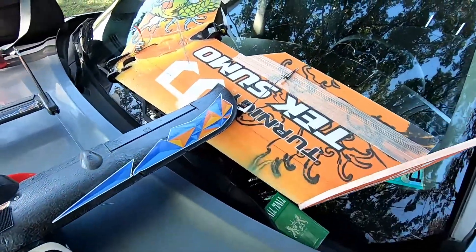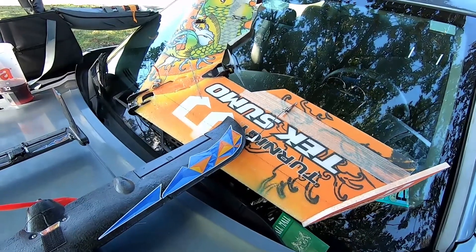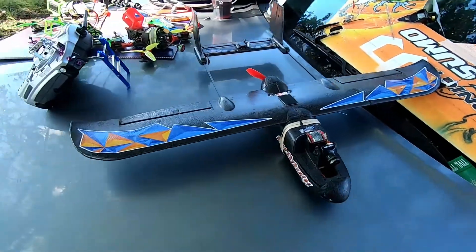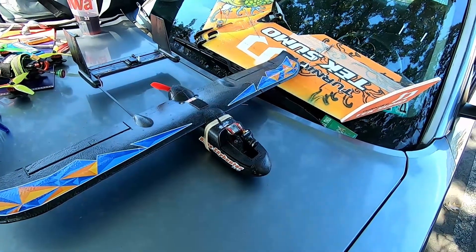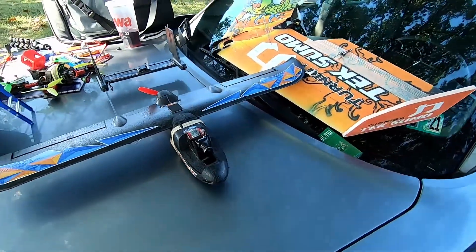All right, so I made a decision. The TechSumo is flying like a beast, but I did realize she's a little hard to launch, so I'm going to go with the little Sky Hunter. The principle's the same, but it's a little easier to manage the stick cam and all that other stuff while I'm trying to get her in the air. So let's go ahead and do this.